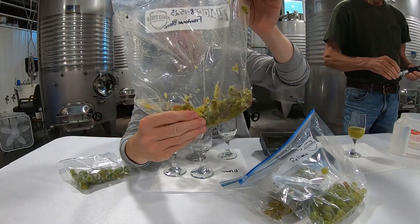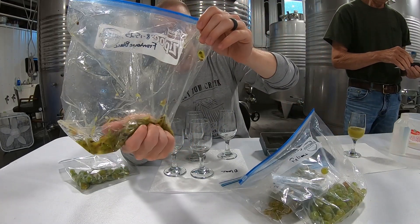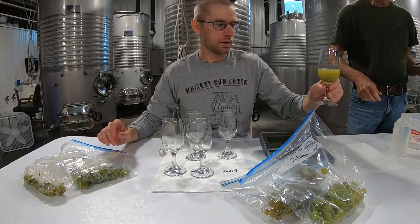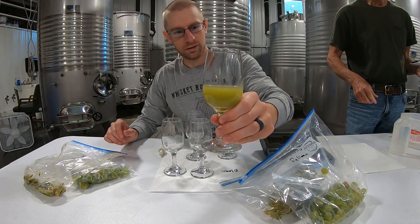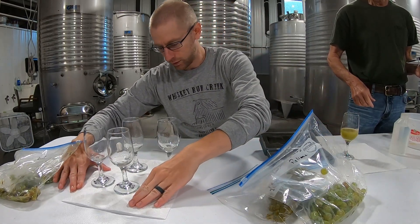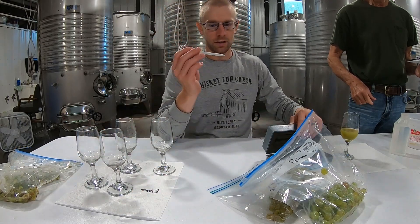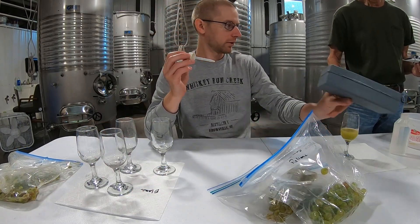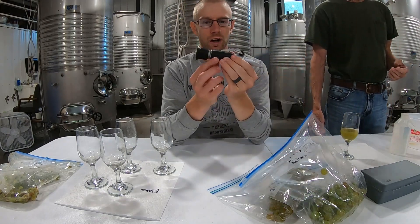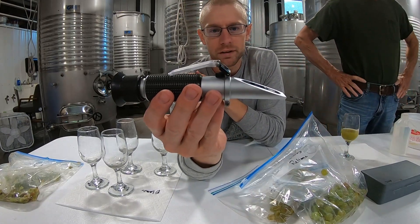What we'll do is smash up all the grapes inside the bag to juice them out, and then once you do that you pour it into the glass. Then you take your eyedropper and your refractometer, which is what reads the sugar content.